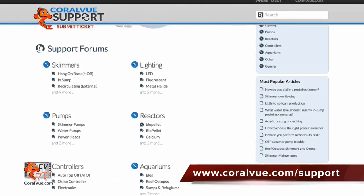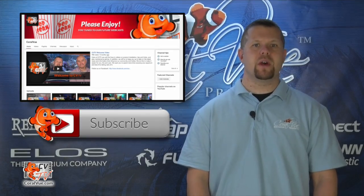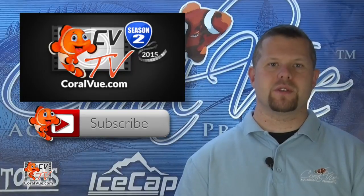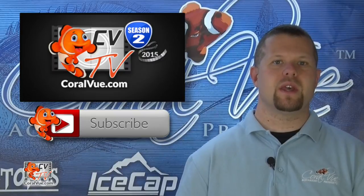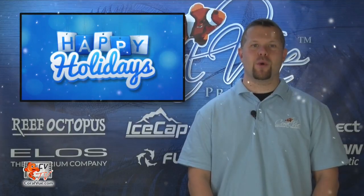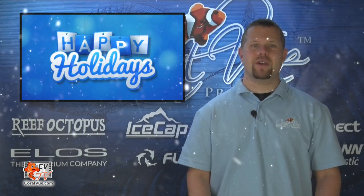If you have any questions on reef sumps or the products discussed within this video, please head on over to www.coralview.com/support and submit a support ticket. If you have any comments or tips to share with your fellow reefers, please leave them in the area below. If this is your first time watching, don't forget to hit that subscribe button. Thank you for watching the first season of CVTV. In January, please come back and join us for a brand new season of CVTV, full of exciting new products, reviews, and instructional videos. On behalf of the CVTV and Coralview family, we would like to wish you and your loved ones a happy and safe holiday season. See you after the new year.